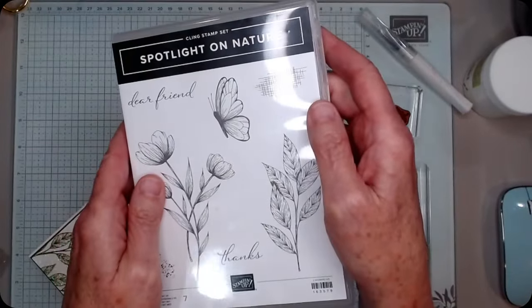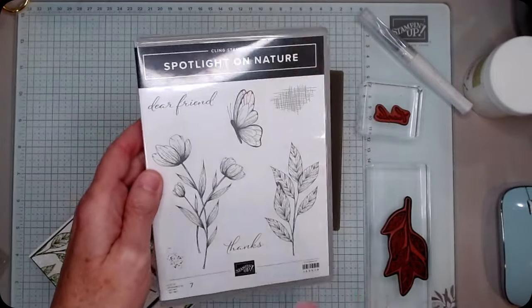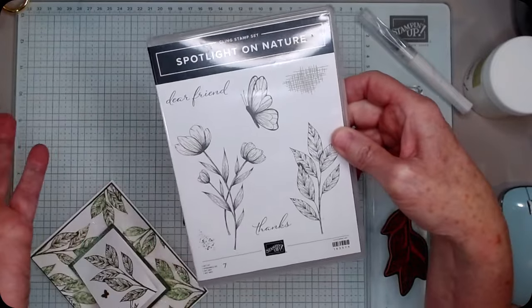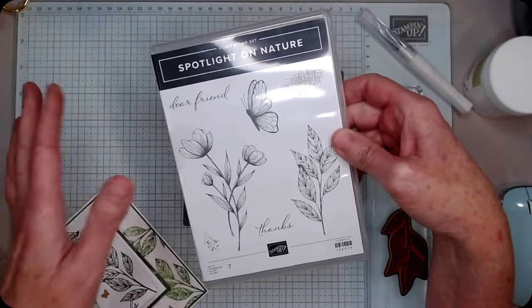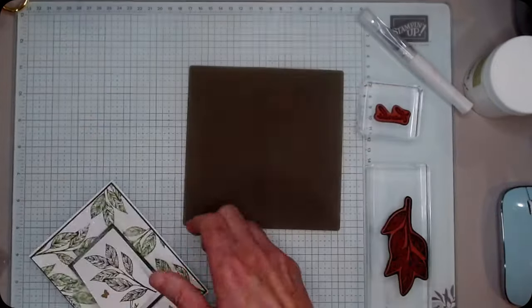Hi friends, it's Susan Smith with Stamp Creatively. I have the spotlight on Nature again — my favorite set, I use it a ton. Stamp It Up did something on one of their posts that I was intrigued with, so I decided I would try it with my favorite set.